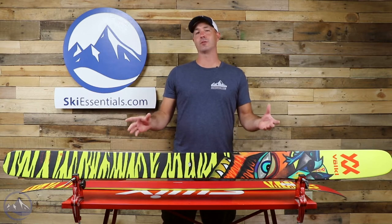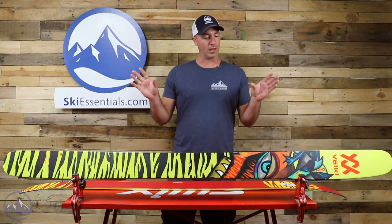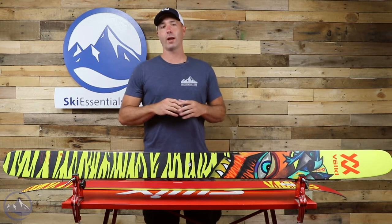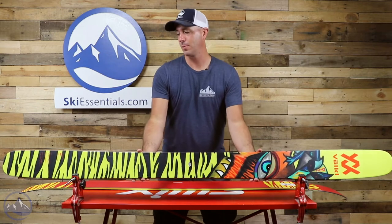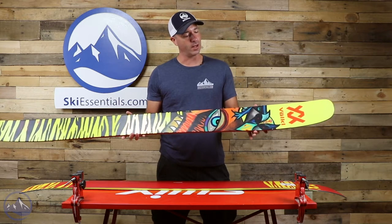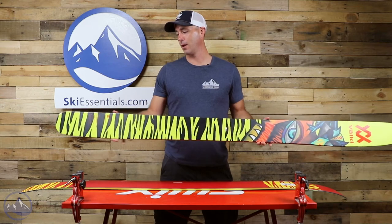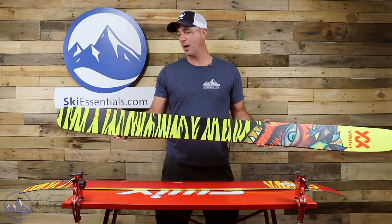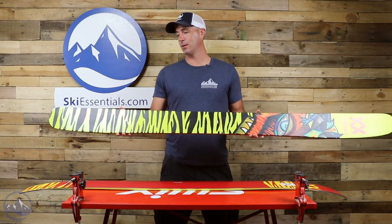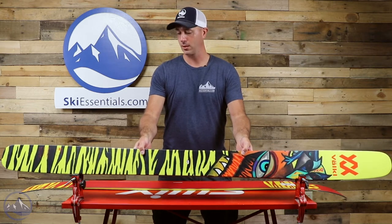Pretty simple in terms of construction, just a pretty simple woodcore here, but the shape and the profile are really what make it stand out. We're dealing with quite a bit of taper here, tip and tail, and just the widest part of the ski is about right here, so we're looking at from here forward, all taper, and same thing in the tail here, just way back towards the center of the ski. And what that does, it just gives you a ton of playfulness out there and really helps you just cut through the deep snow.